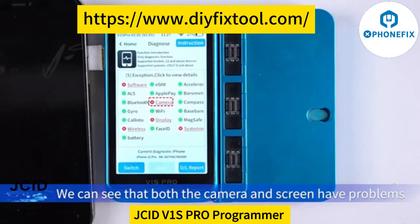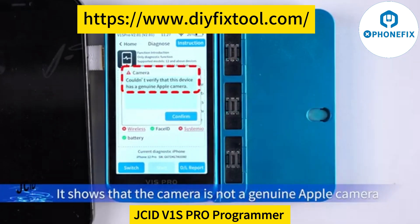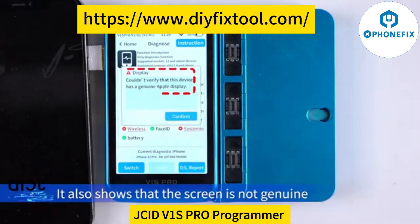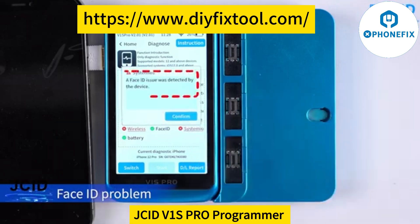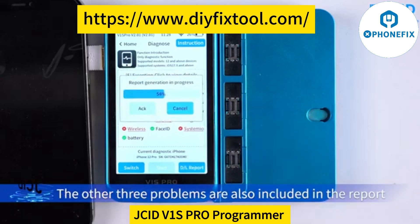We can see that both the camera and screen have problems. Checking the details shows that the camera is not a genuine Apple camera. The screen also shows that it is not genuine. Other problems are also detected, including a Face ID problem. These other three problems are also included in the report.